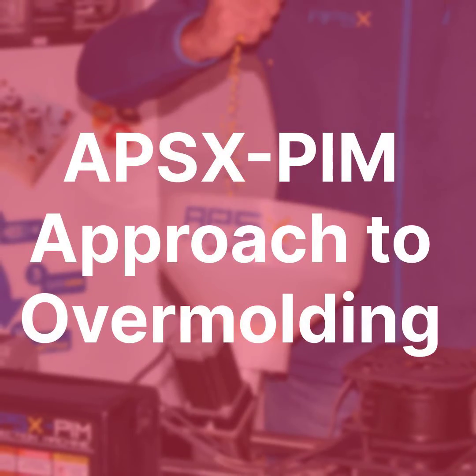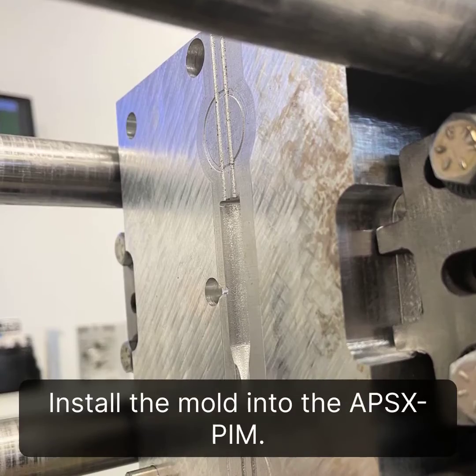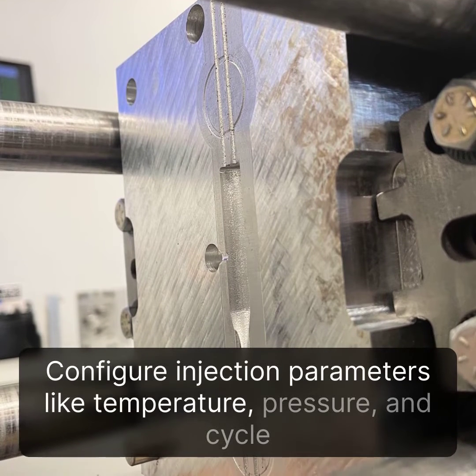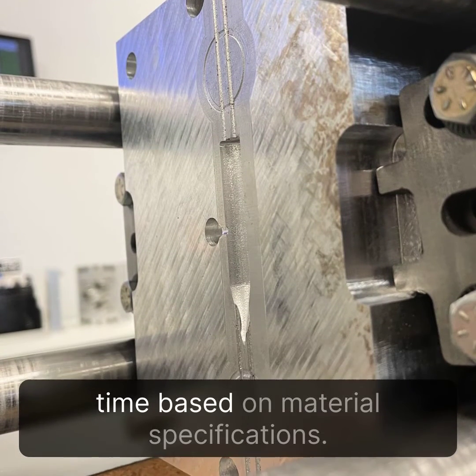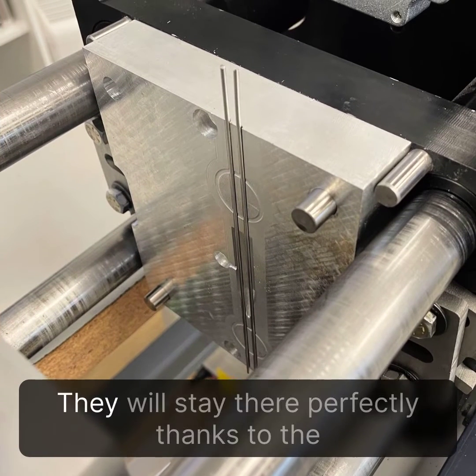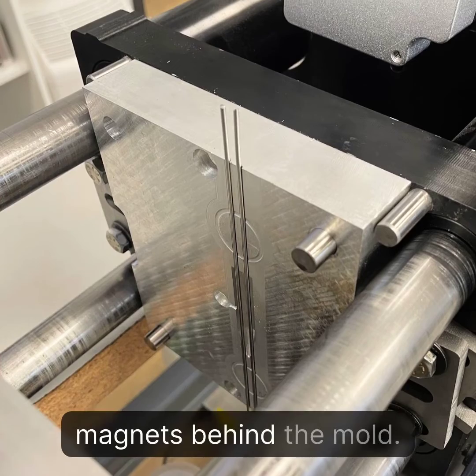APS-XPIM Approach to Overmolding: Install the mold into the APS-XPIM. Configure injection parameters like temperature, pressure, and cycle time based on material specifications. Insert the substrates into their slots — they will stay there perfectly, thanks to the magnets behind the mold.